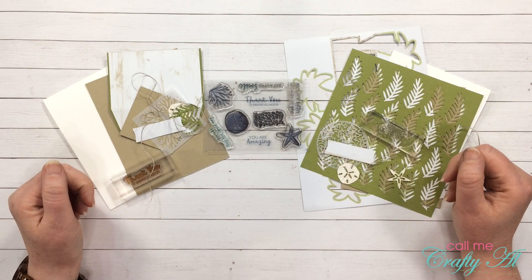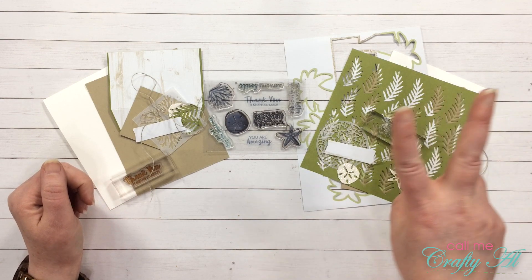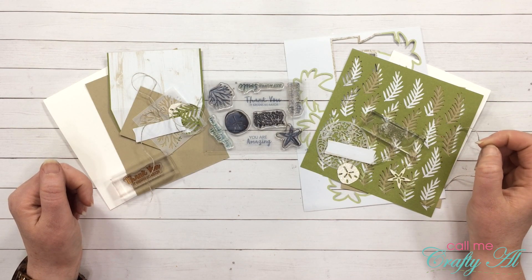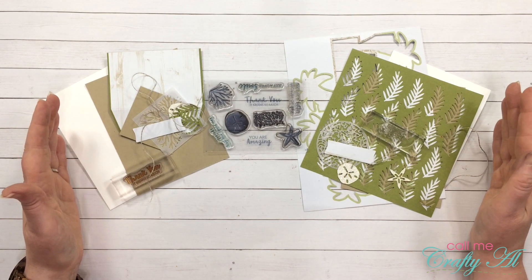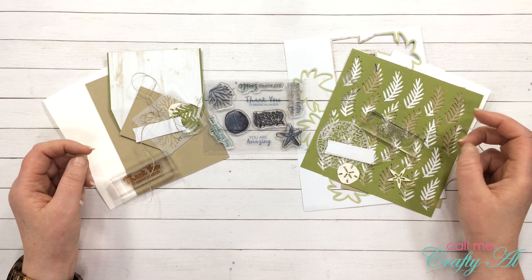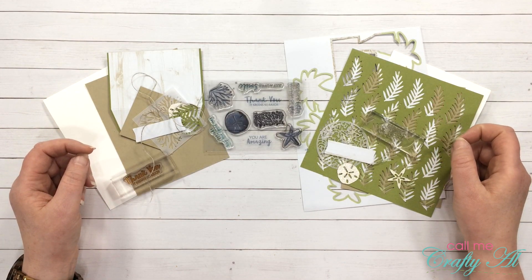Hello there, crafty friends! It's Alicia of the Call Me Crafty Owl YouTube channel, and I am back today to make my last two alternatives for the June 2019 Paper Pumpkin kit. In today's video I'm gonna be using what you might usually throw away or recycle for my cards. I hope you'll stick around and see what I'm gonna make.